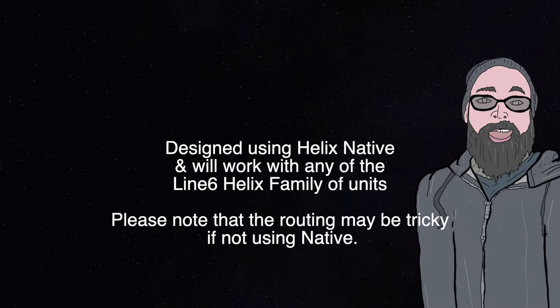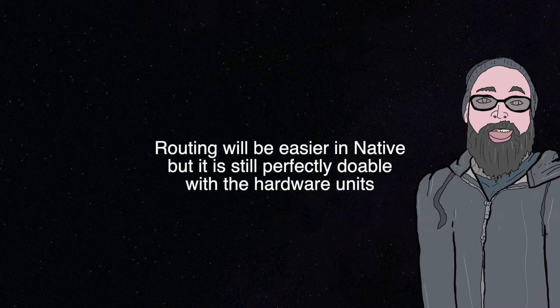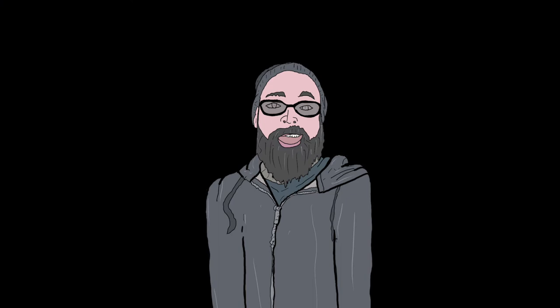I tend to encourage you to lean towards Helix Native for their use, because it's going to be a little bit easier and you're not routing a sound out of your computer into Helix and then back out of Helix, back into your interface in order to make this work. So for ease of use — at least for my own ease of use for production — I'm doing this inside of Native and just kind of treating Native like an effects plugin versus an amp sim. So let's check out the effects and then we'll sign off at the end of the video.